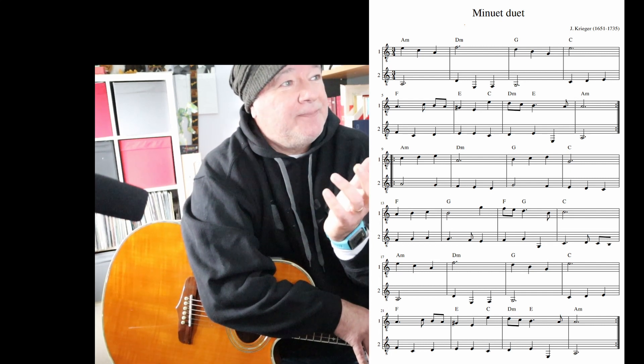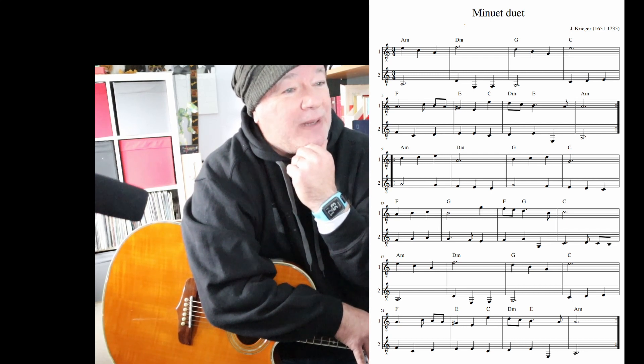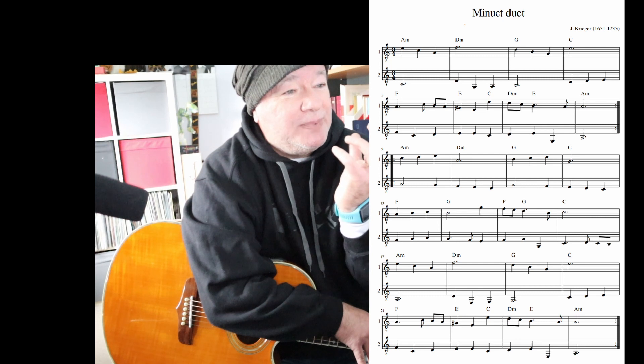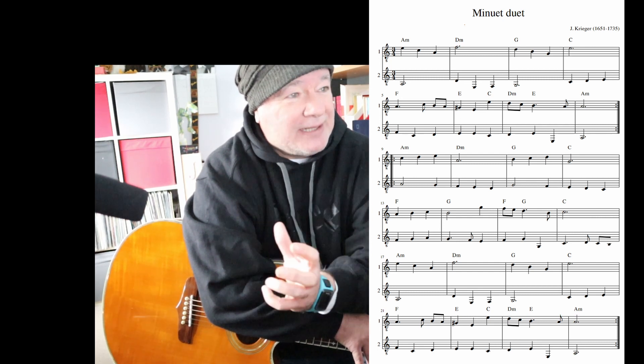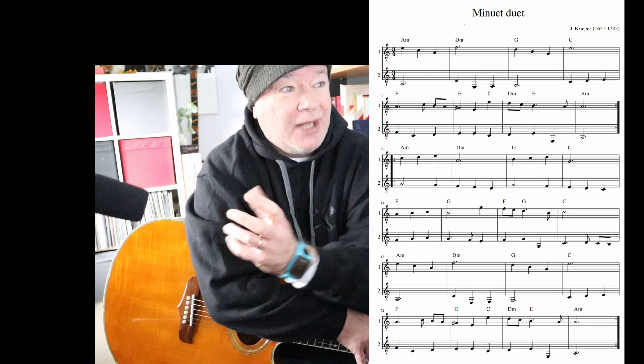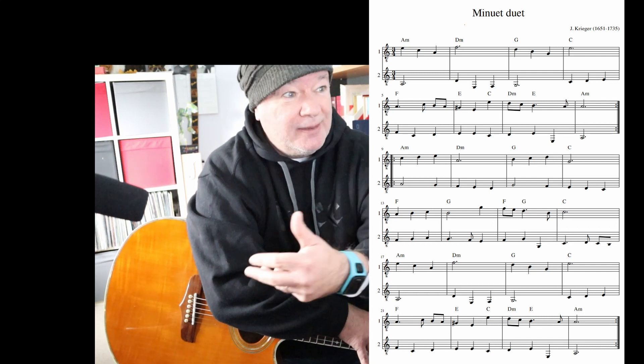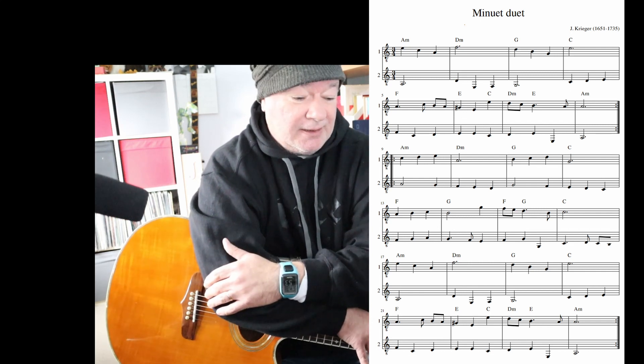It's that sort of idea, but looking at it, it occurred to me a while back that this could be condensed into one guitar part, because there's only one moment where the guitars cross over or play the same note. Otherwise they're pretty much sticking to bass strings for your thumb and higher strings for your fingers.